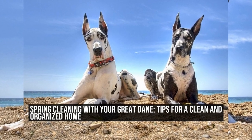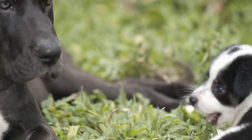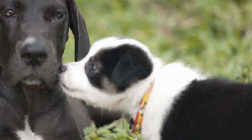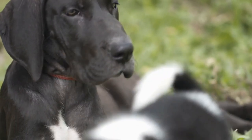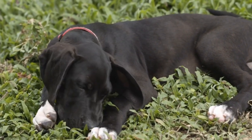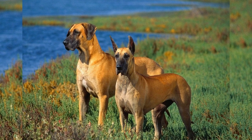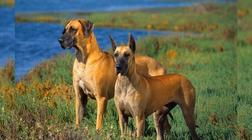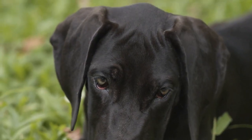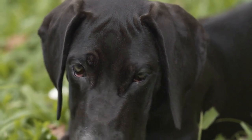Spring cleaning with your Great Dane: tips and tricks. Springtime brings a fresh start and a desire to clean and organize our homes. However, if you own a Great Dane, spring cleaning can be a bit more challenging. These gentle giants can easily make a mess and leave their mark on every surface. But fear not! With a few tips and tricks, you can tackle spring cleaning with your Great Dane and have a sparkling clean home in no time.